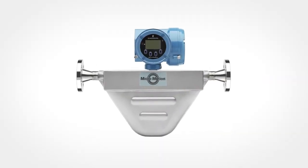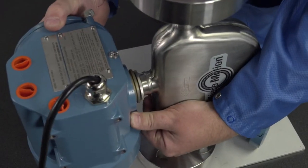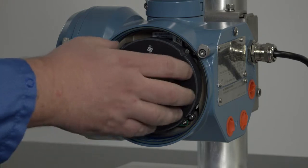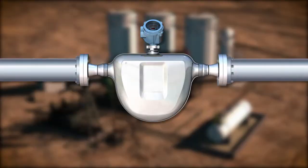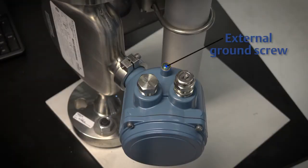For integral transmitters, there are no separate mounting requirements and no need to connect wiring between the transmitter and the sensor. In integral installations, you can rotate the transmitter on the sensor up to 360 degrees in 45 degree increments. The user interface on the transmitter electronics module can be rotated 90 degrees or 180 degrees from the original position. In an integral installation, all components are grounded together. Ground via the piping if possible. If grounding via the piping is not possible, ground according to applicable local standards using the transmitter's external ground screw.